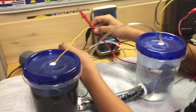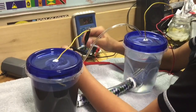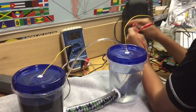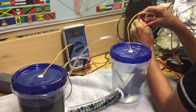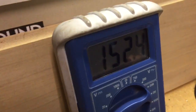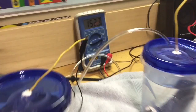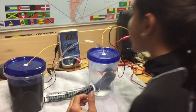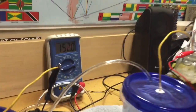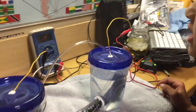Now we're about to do the experiment. Do that, and we're going to see if it makes energy. Whoa! Instantly! Whoa! Instantly that made 152.1 millivolts. It's getting lower but I don't care. Now let's do this. That is so cool.